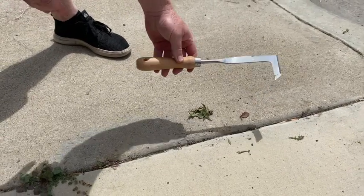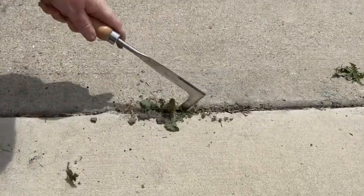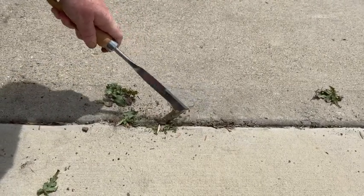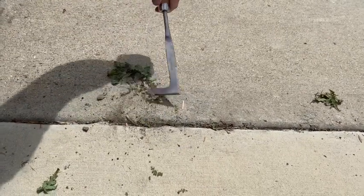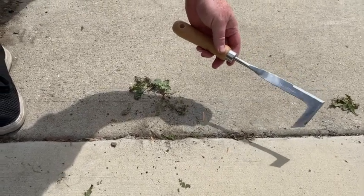I give it a 10 out of 10. See how easy the weeds come out. Let me show you one more — you just literally drag it right along the crack, loosen up the weed, and look at that, it comes right out. Even the little guys — sometimes it takes a little extra finesse, but this tool has been a lifesaver. It's my new favorite tool in the yard. Give it a shot, you won't be disappointed — the crack weeder.